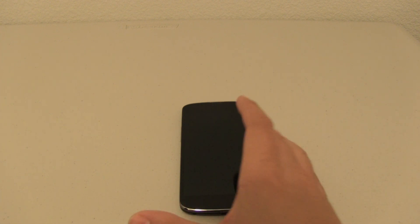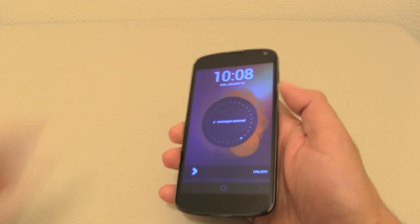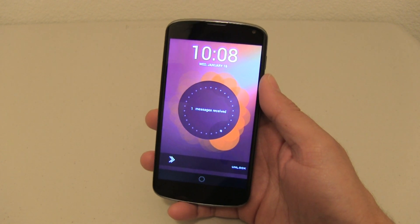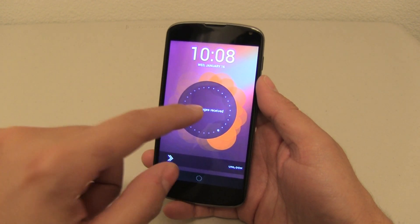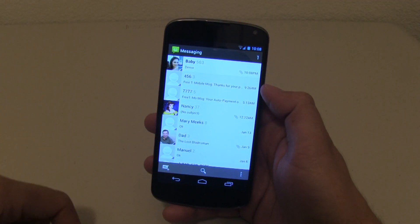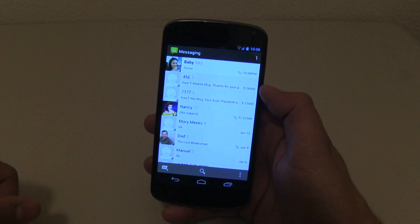So I will be getting it in about a couple of seconds here. We will hear it ring. There it goes. So now you will notice that when I turn the phone on, it will now say one message received, which is really neat. I haven't even unlocked the phone and I know that there is a message. All I have to do is push on this and it will take me to my text messages. As you can see I am using my wife's phone.